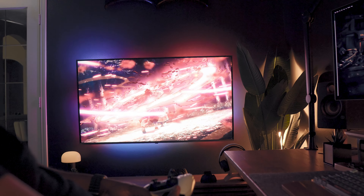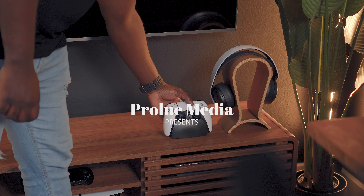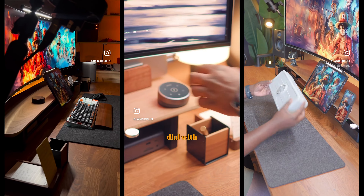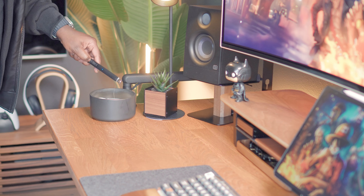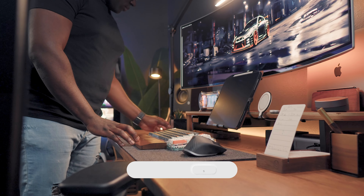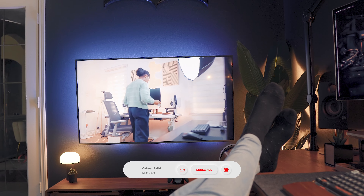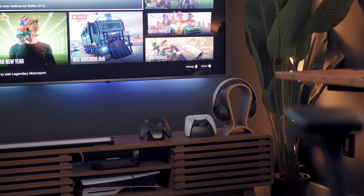Welcome to 2024 everyone. I've been dying to update you on the progress of the new office renovations — you might have seen some sneak peeks on my Instagram or shorts regarding my new desk setup and the upgrades I'm adding to that space. Don't forget to like and subscribe so you guys don't miss when I drop the update video. But today's highlight is the TV gaming setup I'm putting together.